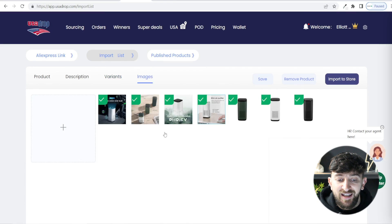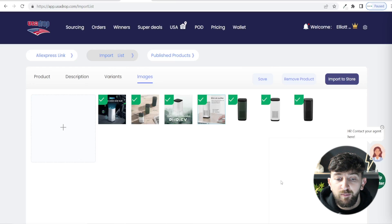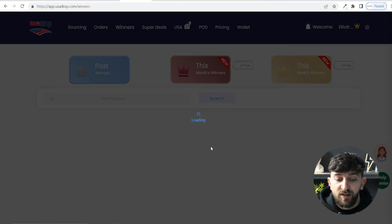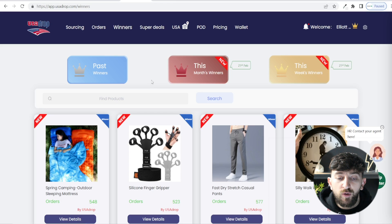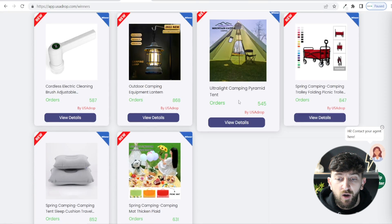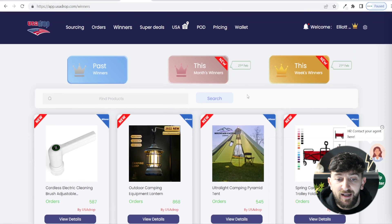You can then go and choose the images. Once you have done that, just hit import to store, choose your store, and click confirm to import that product. Now if you do upgrade your plan, you will see this month's winners — all of the winning products from the last month. You can also look at this week's winners to see what products have got the most orders within the past week.